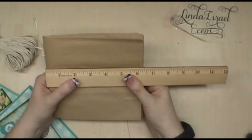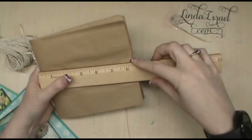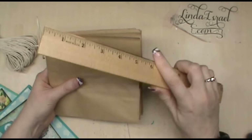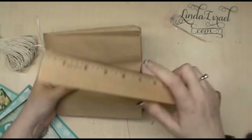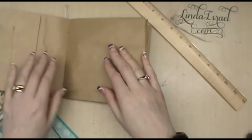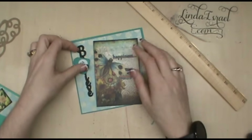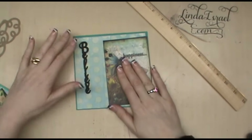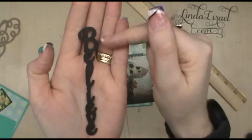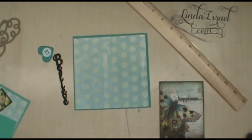Then I measure the front of this - each bag is going to be different so you want to measure it. I can see here that this is approximately six inches square, so I decided to cut my paper at five and a half inches square. I went through and cut all of my papers that I wanted to cover each surface to be five and a half inches. This is my cover that I chose - I like the butterfly. I used my Silhouette and cut the word 'believe' with the letters welded together, cut out of black cardstock.